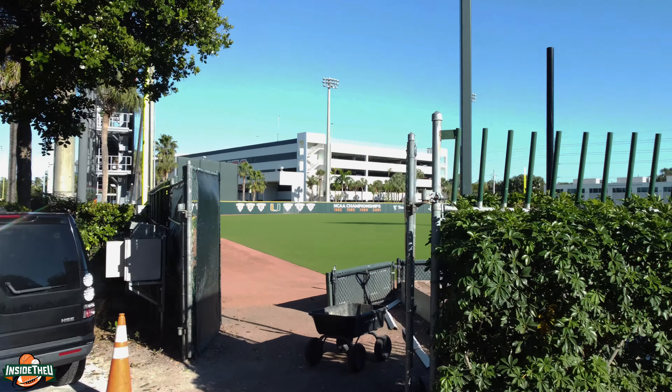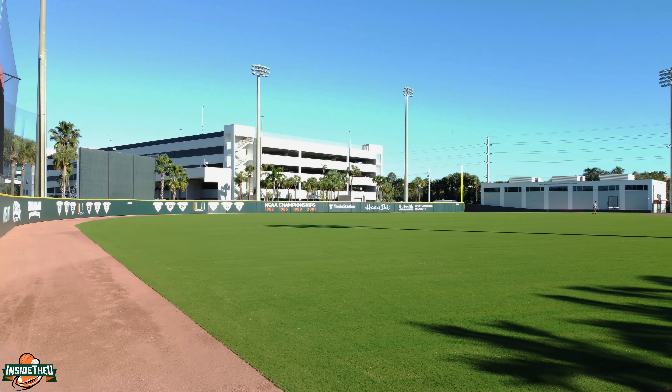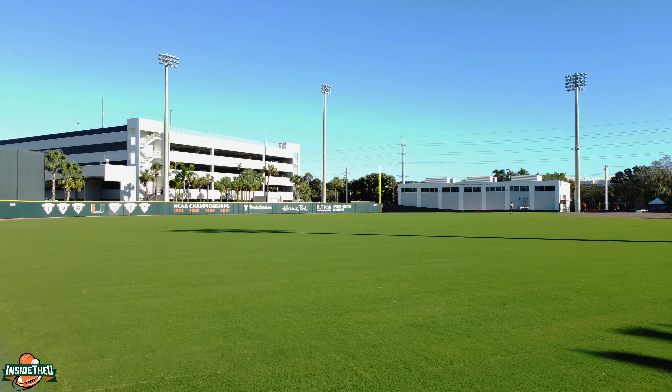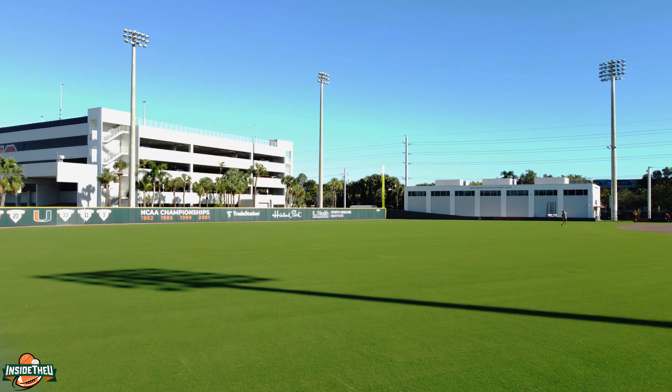Welcome back everybody. This is the video I've been most excited to show you — it's the final completion of the new field laid down at Alex Rodriguez Park. It's been done by the CamCon group. Shout out to them for a great project, and all of the grounds crew.